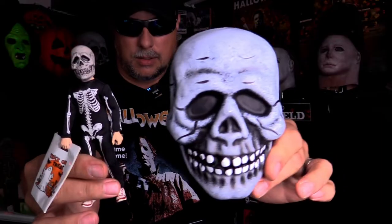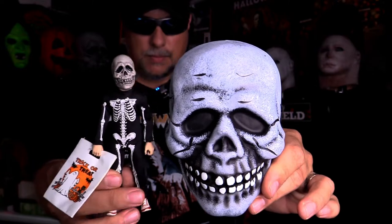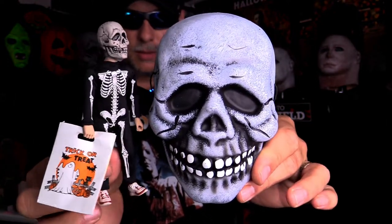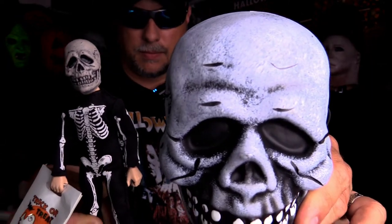Now I want to show you a size comparison, right next to him, just to give you an idea of the size of the masks. There you go — I think that's a pretty good way to give you the real idea of how big these are.